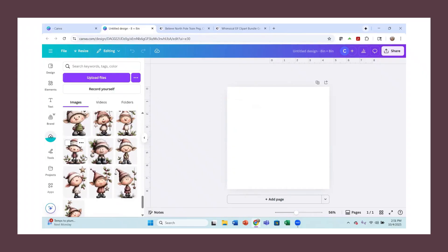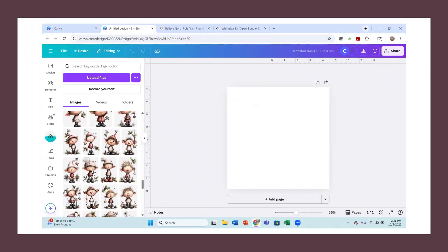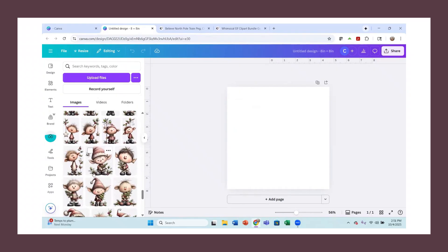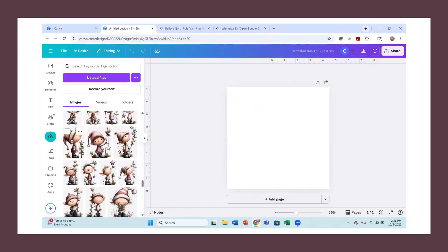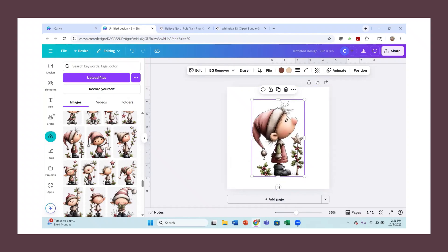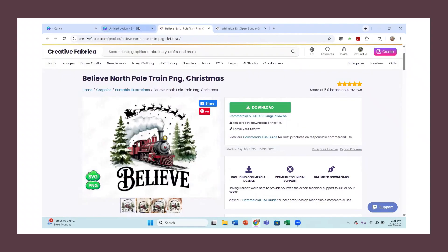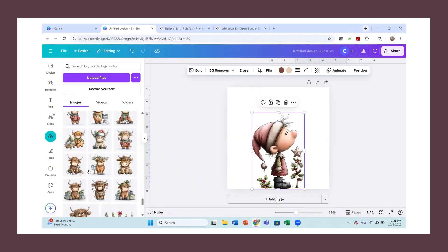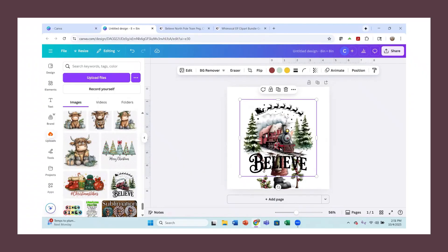Here are some of those cute little elves. I found one that is looking up that I thought was just so adorable for what I want to use here. He is so cute, so I'm going to bring this one in. There are just so many cute ones. I also like this Believe image, but I don't want the train in there. I've uploaded that Believe image as well — here it is right here — so I'm going to bring this image in as well.